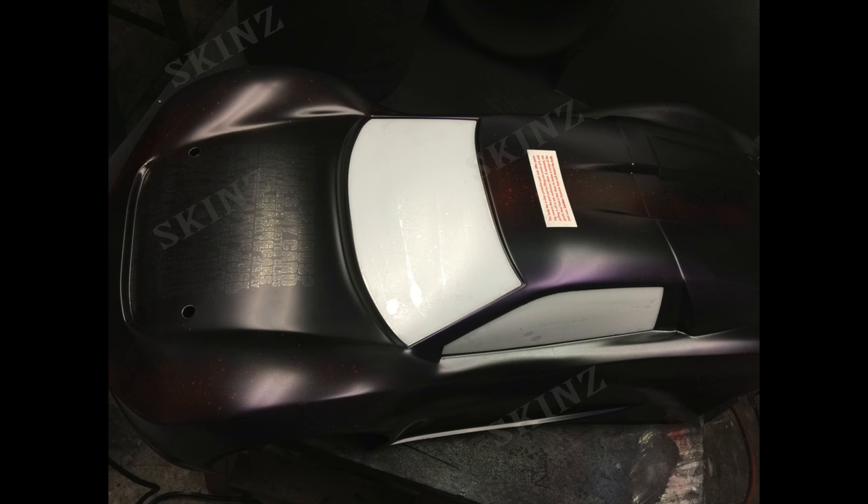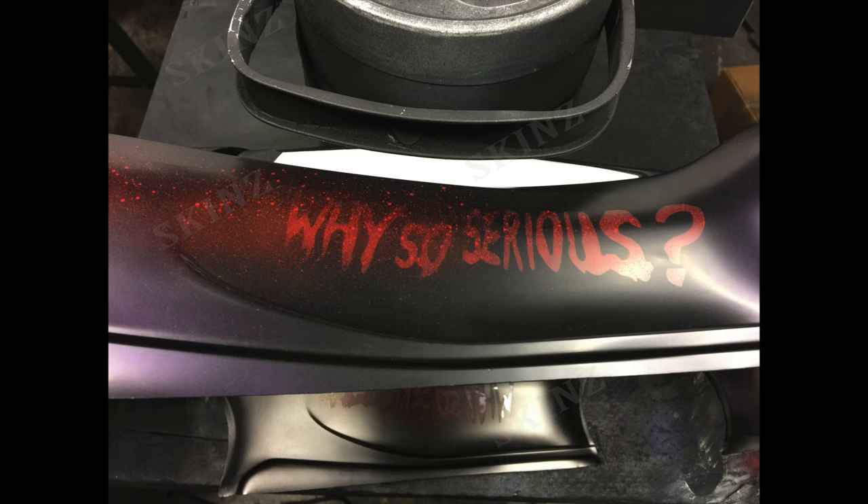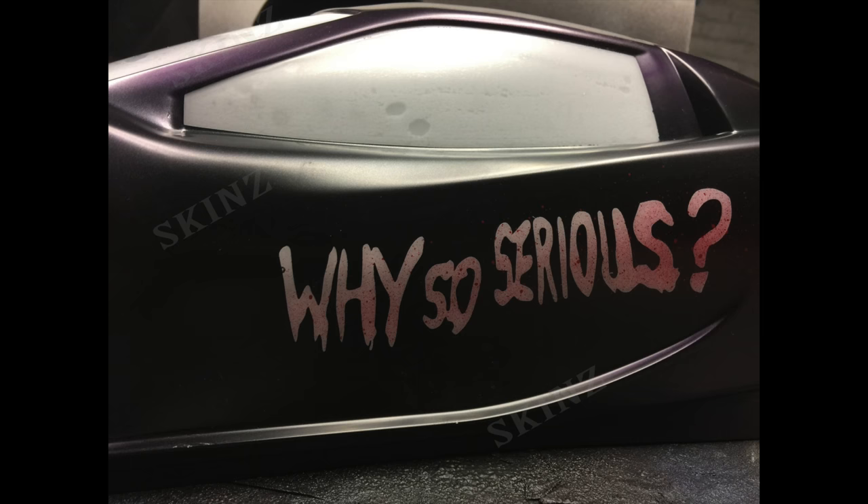I also did a splatter with red for blood — this Joker is real bloody — so when the black hits it you get these nice splatters that give texture to his body. I also splattered the 'Why so serious,' peeled it out, and backed it in white, so you have contrast of white with the blood and black with the blood. The hardest part was peeling out all of the letters on the front — it took me about 35 minutes to get them all out.